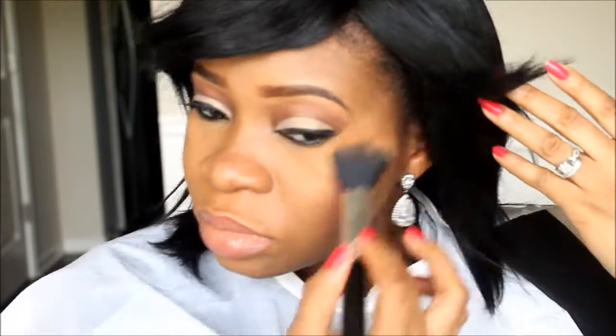You guys know I love highlighter, so I'm applying a very sheer highlighter on the upper part of my cheekbones and my nose area. For this look, it should look natural and seamless since it's an everyday nude look — so nothing too colorful.